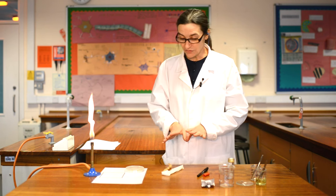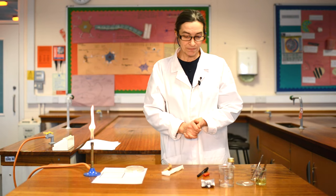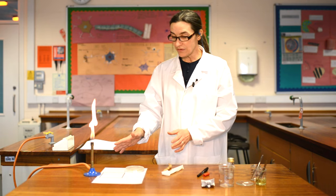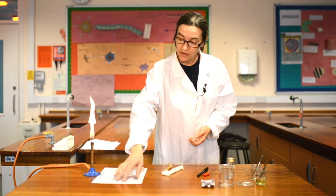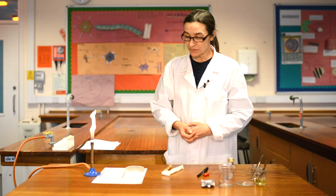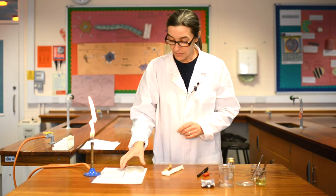Nevertheless, we have to do everything as though we were handling a dangerous microbe. The first thing you would have done before you got this far would have been to set up your equipment, wash your hands very thoroughly, and remove your work mat from the sterilising solution in which your teacher would have placed it. Before we start even handling the microbe, we're going to get the agar plates ready.